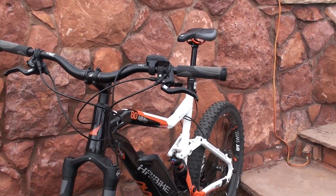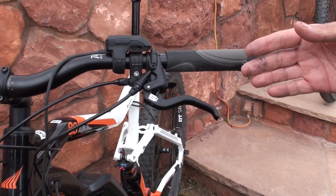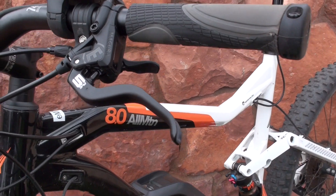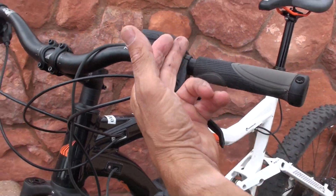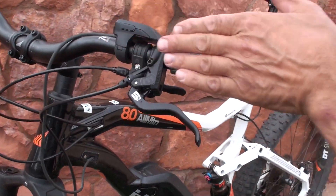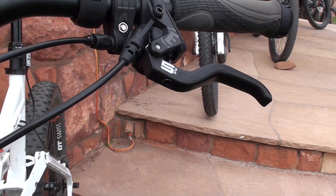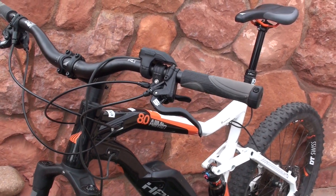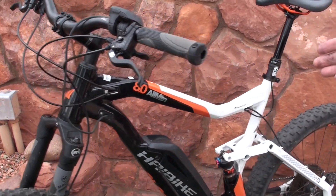Our specialty on this particular bike — this e-bike — we have the Magura MT5. It's a radial master cylinder design where the piston moves radially as opposed to axially with the handlebar, which gives you more leverage and more sensitive input to braking. This particular brake, the MT5, is one of our four-piston calipers.